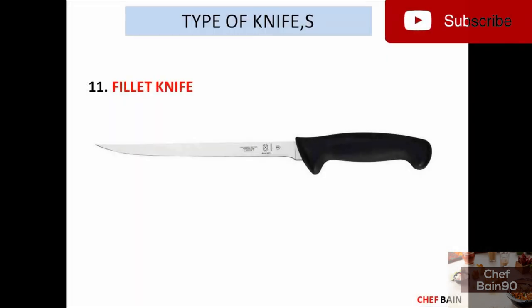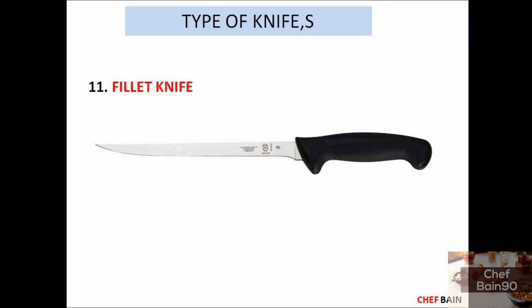Number 11 is the fillet knife. You can compare it to the boning knife, but it has a larger, more flexible blade. The difference is significant: the fillet knife blade is very flexible, which allows you to cut along the fish. The boning knife, by contrast, is very hard and rigid.